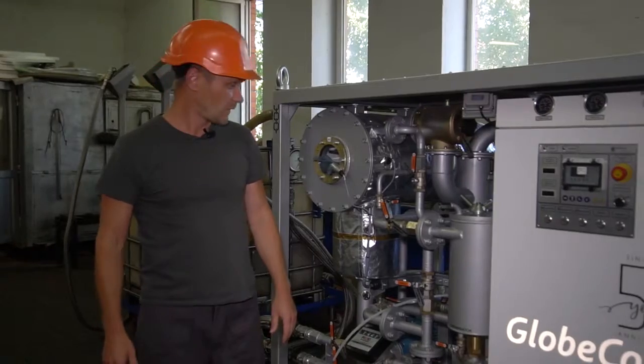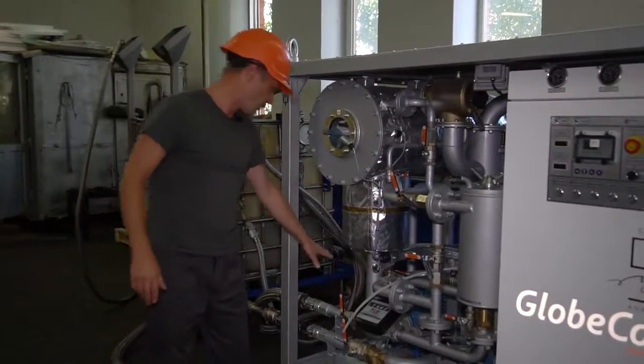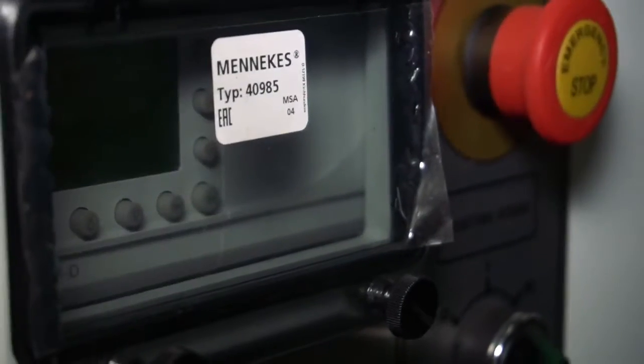First of all, it's quite simple. Indeed, you only connect hoses, open the valves, and activate the components.